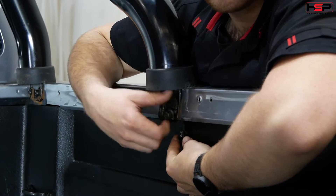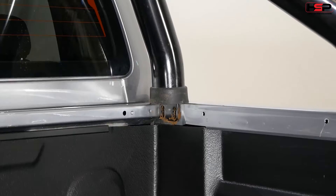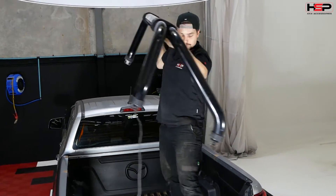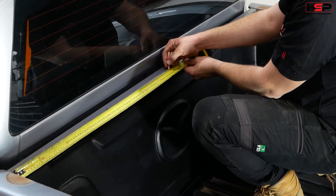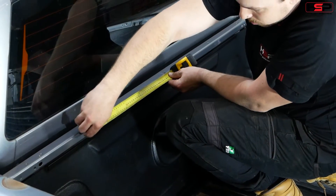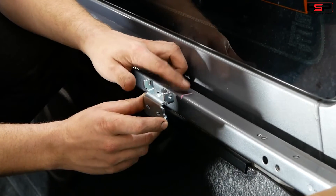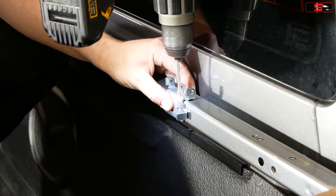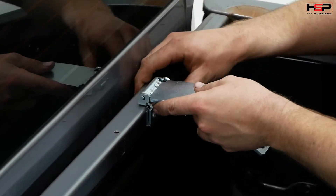Disconnect brake light and remove sports bars and factory hardware. Measure centre then measure out 450 from centre. Pre-drill mounting holes for hinges and fit with the screws provided. Attach the hinges to the brackets.